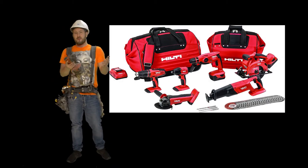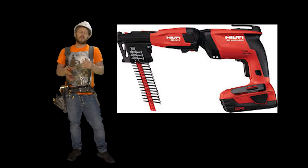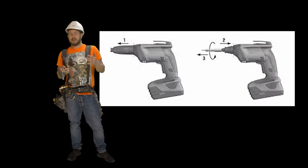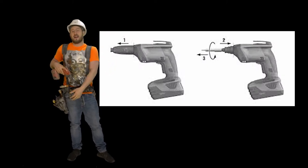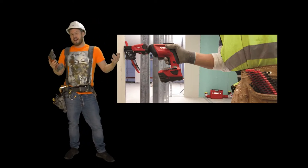There are a lot of similarities between the two versions, but this one has a lot more power. It also kind of depends on what battery you're using. I generally use the 5 amp battery on it because it gives me a lot of extra power and longer usage. It's a little bit heavier, but hey, we're drywallers, right? So we can handle it.